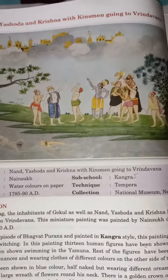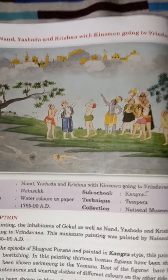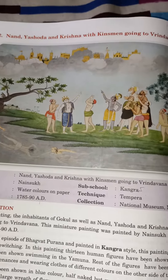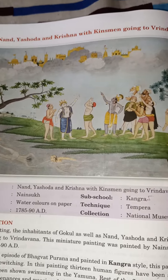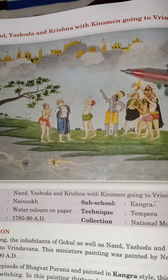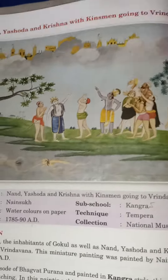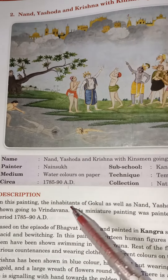This painting depicts Nanda, Yashoda and Krishna with their group going to Brindavan. The whole group of Krishna is leaving Gokul for Brindavan. This is a story from Krishna Lila — when the Kaliya Naag came into the Yamuna river, everyone started leaving Gokul. This scene shows that moment of departure toward Brindavan.